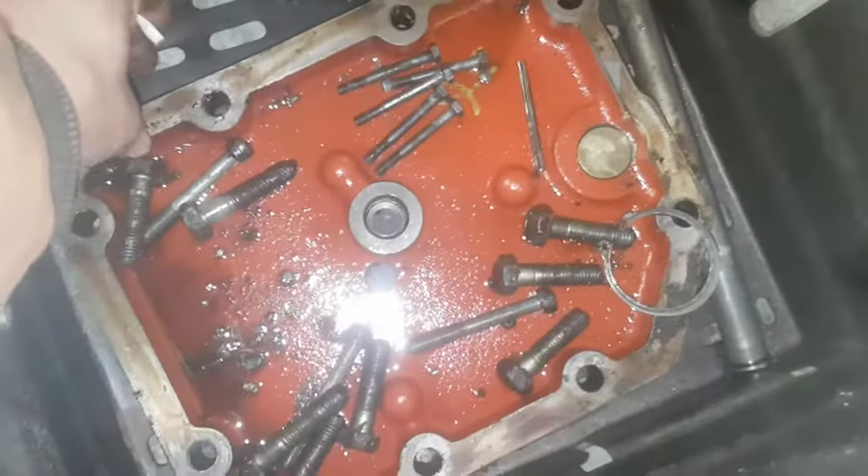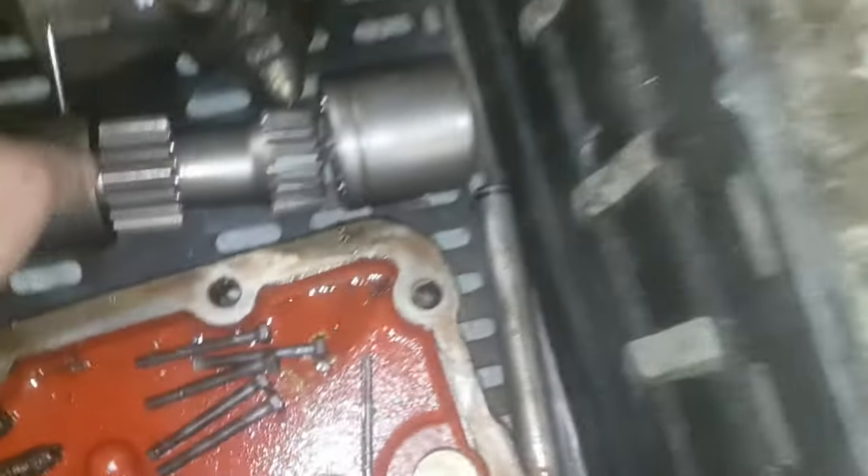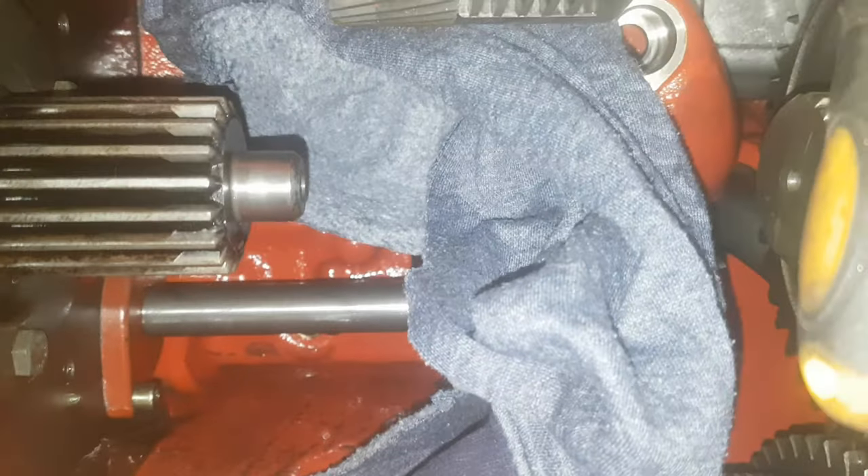This side plate cover comes off with a drive shaft in between. That shaft is your main drive to get your pinion shaft to your crown wheel.